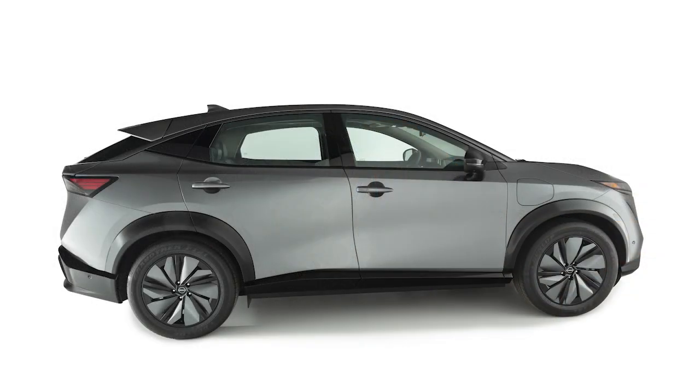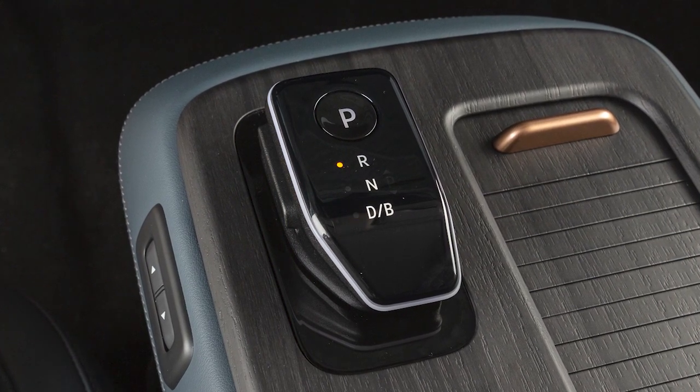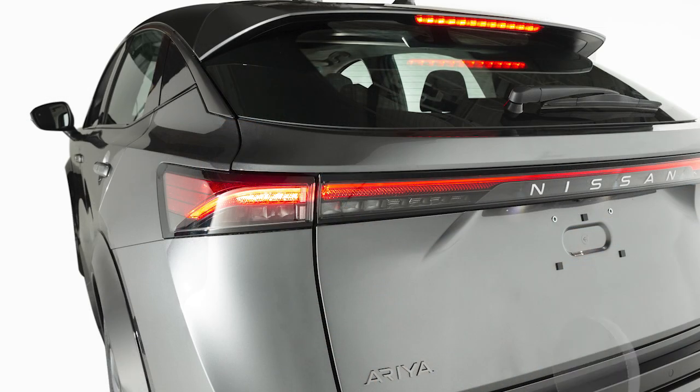The Hill Start Assist system will operate automatically when the shift lever is in a drive, V-mode, or reverse position, and the vehicle is stopped completely on a hill with the brakes applied. The maximum holding time is 2 seconds for Hill Start Assist.